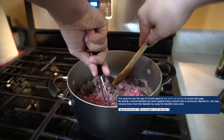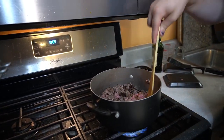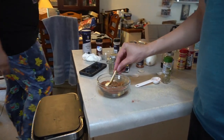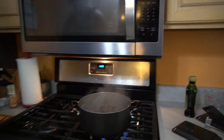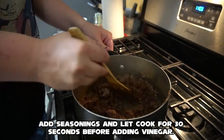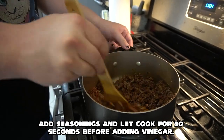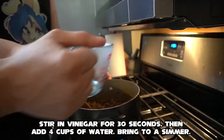Let it cook down for another three or so minutes, stir it up again, and then go on to step two — just dumping everything in and stirring it up. So we're dropping the seasoning in. When you stir it in, don't immediately put your liquid in — give it a second. Once it starts to get fragrant, only about 20 seconds, then add the vinegar. We're gonna stir the vinegar in to kind of kill the heat a little bit.